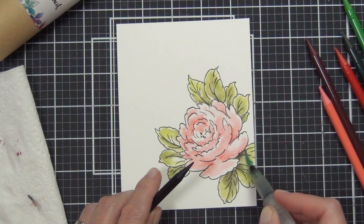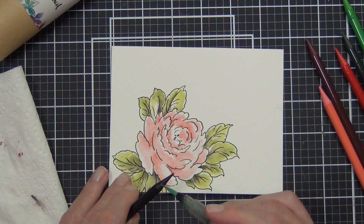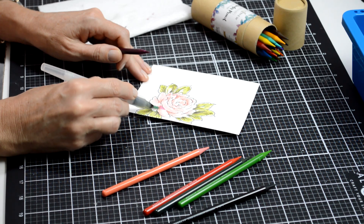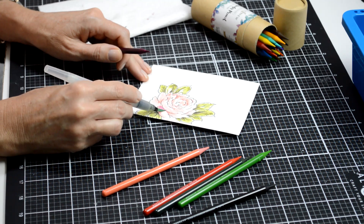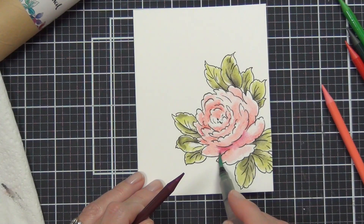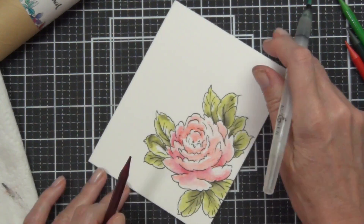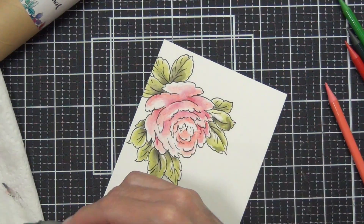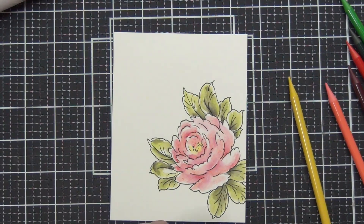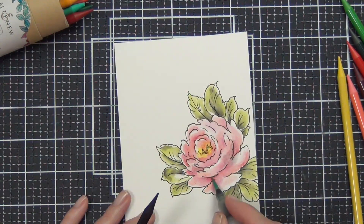I've also added some really dark shadows using the tip-to-tip technique — using the tip of the brush and the tip of the pencil, picking up color from the end of the pencil with the paintbrush and dropping that in. That allows better control over where I'm putting my shadows. I go into the creases and darker shadowed areas of the image to draw the color in, which adds depth. I used Jet Black for my shadows, so don't be afraid to go dark.